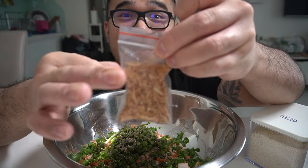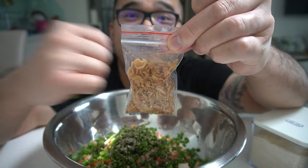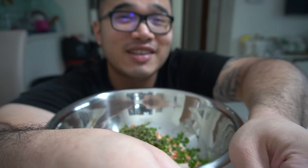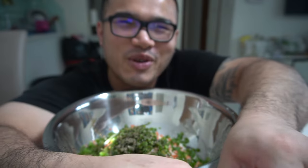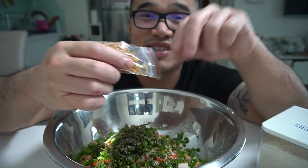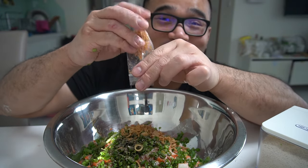You guys know what this is? A baggy full of fried shallots. So if you guys don't have a baggy full of fried shallots, just put in — I won't say a tablespoon of fried shallots — but here in Vietnam we got baggies full. 10 grams of it.